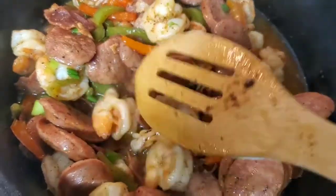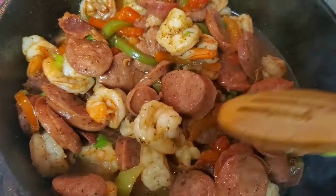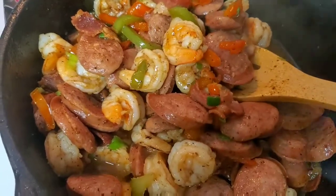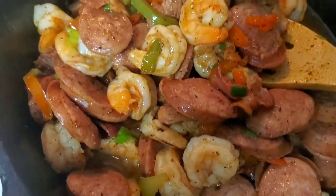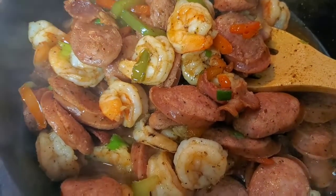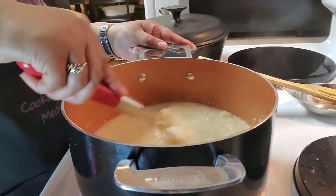Just wanted you guys to see a close-up of the meat mixture that's going on top of our grits. You've got your shrimp, your green and red bell pepper, your bacon, and your country sausage. We're gonna go ahead and turn this off and move it to the side.